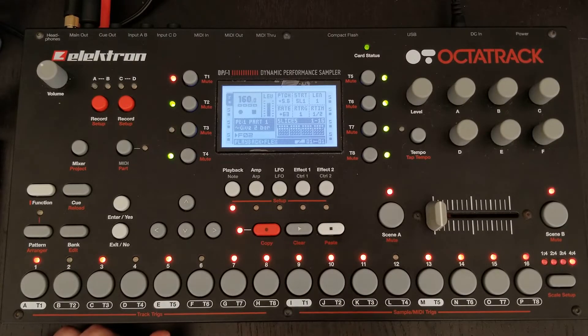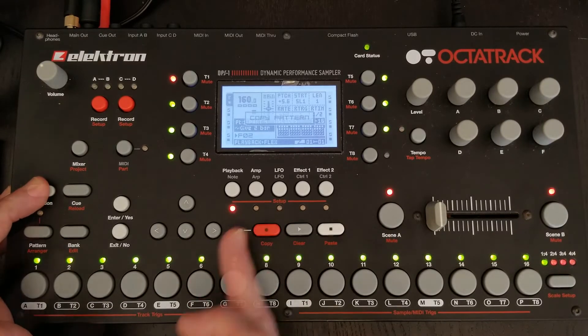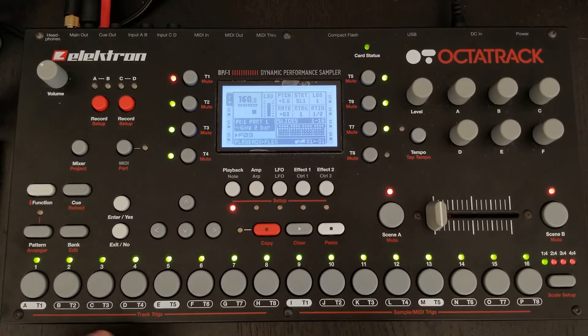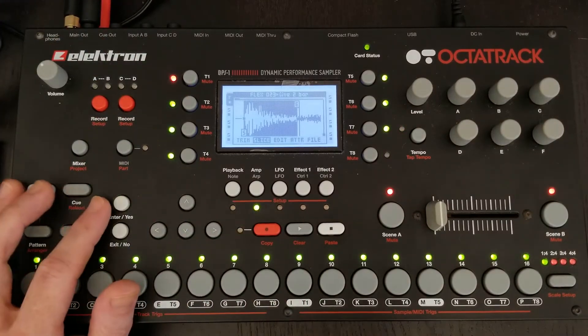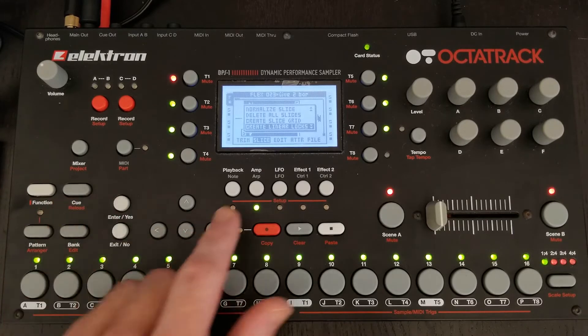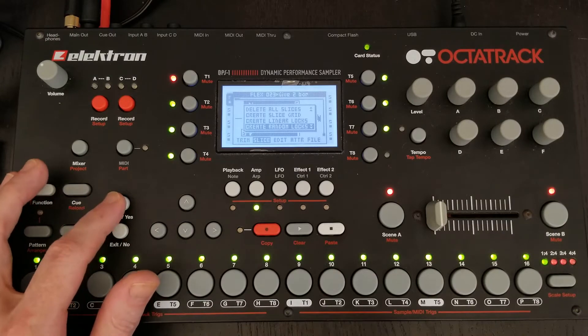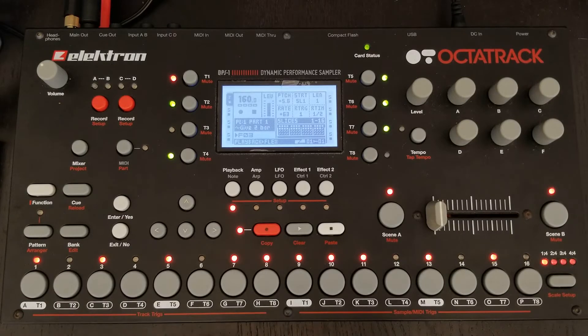We've got ourselves a four-bar pattern. Let's turn it into an eight-bar pattern. What we're going to do now is take this third pattern and go back into our sample slice menu. Where before we created linear locks, we're going to go down and create random locks — this is just going to randomize all of the slices throughout the pattern.